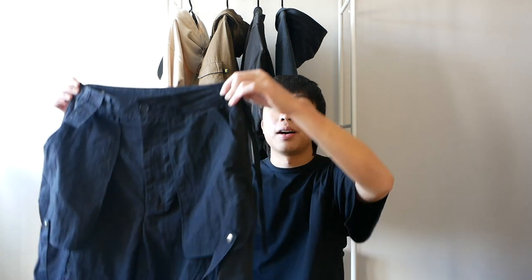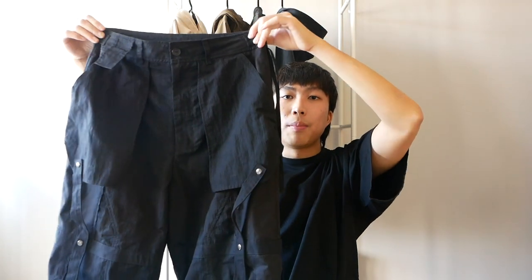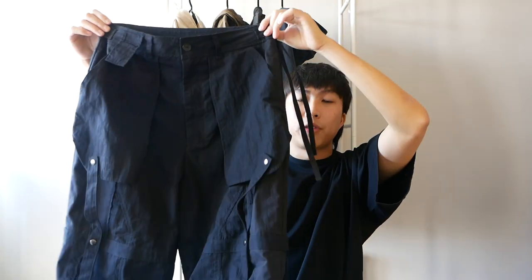Hi everyone, I hope everyone's doing well. Today I will be reviewing a pair of pants I picked up a few weeks back. Ever since I got them, I've been wearing them a lot and they have been part of my rotation. Here are the Professor E Bondage PT pants from Fall Winter 2020.